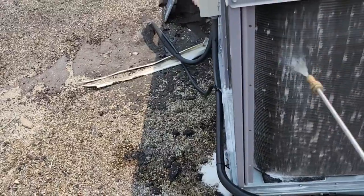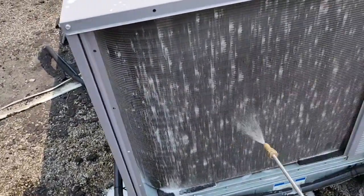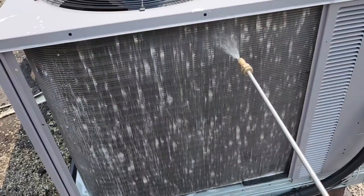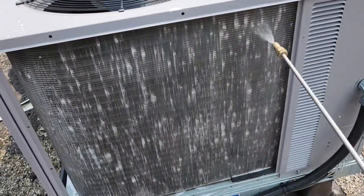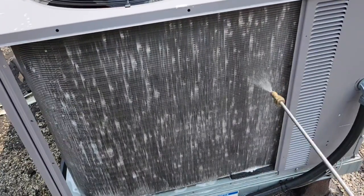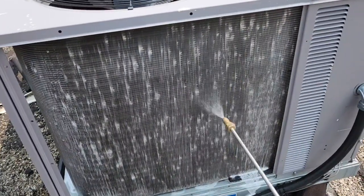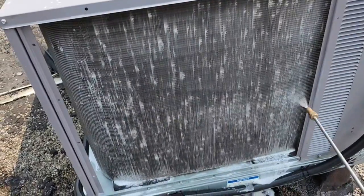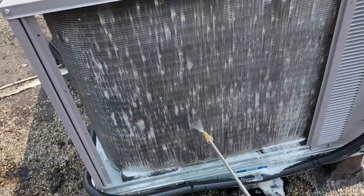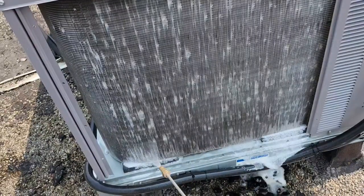Going to spray this side. I already sprayed it once, spraying it one more time. I have to let it sit for about 15 minutes with this new bright purple cleaner. All right, let me just finish this side. Yeah, it's getting better.